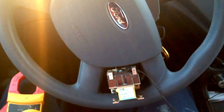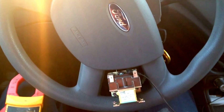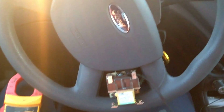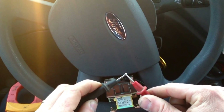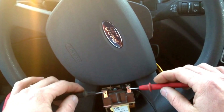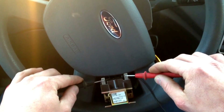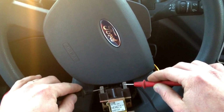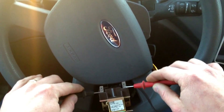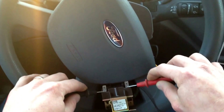Interestingly enough, after we had played around with that relay for a little while it did break loose. You can tell I've got continuity when I touch my leads together, and where we previously had continuity we do not any longer. So the fact that it was sticking in the first place means that it should have been replaced regardless, but it's not stuck anymore.